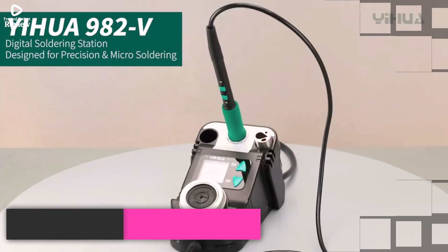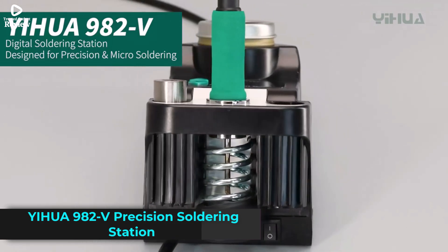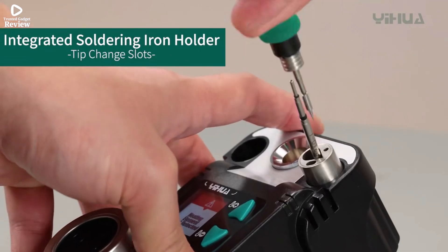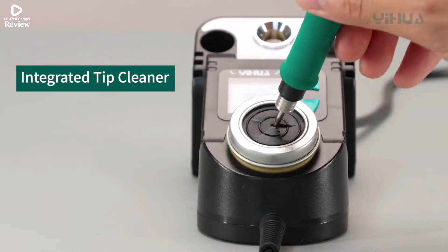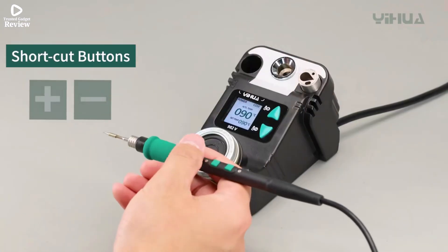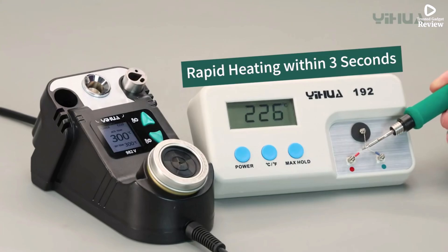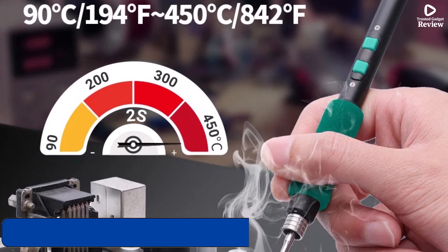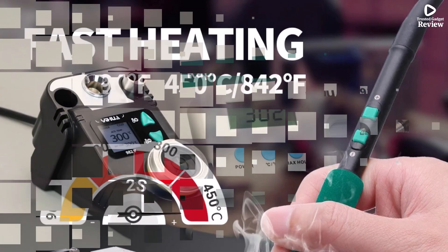Product number 1: the YHUA 982V Precision Solder Station is a high-quality tool designed for detailed soldering work, making it perfect for electronics repair, PCB assembly, and other fine soldering tasks. It features a fast-heating C210 micro-fine-tip soldering iron that quickly reaches the desired temperature, ranging from 90°C to 450°C (194°F to 842°F), giving you precise control for different projects.